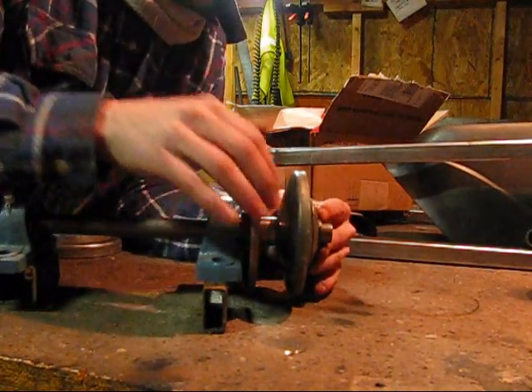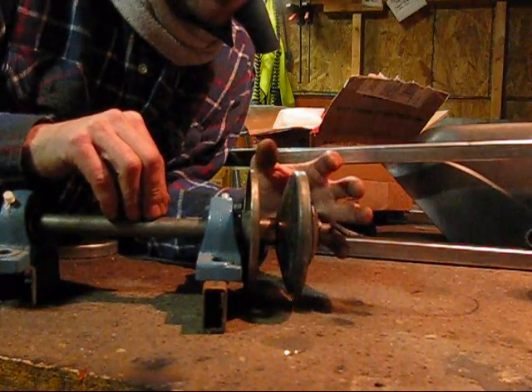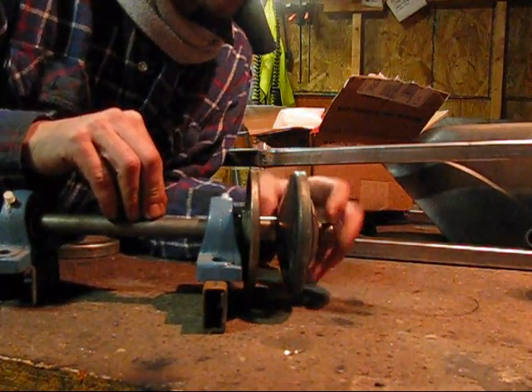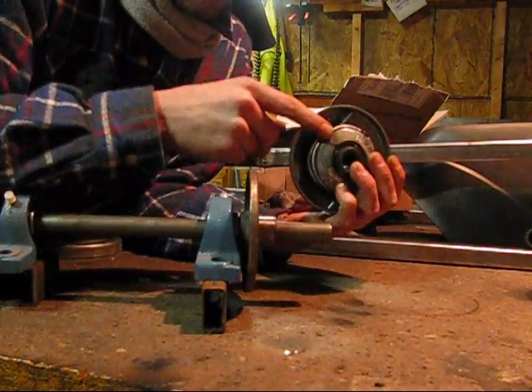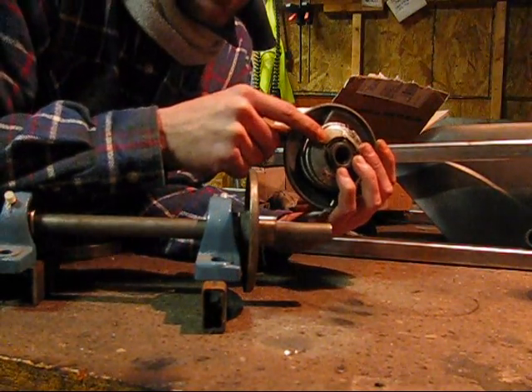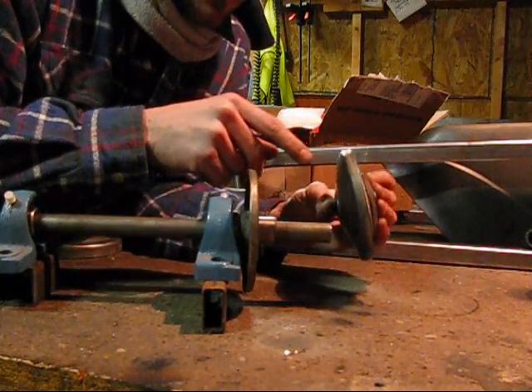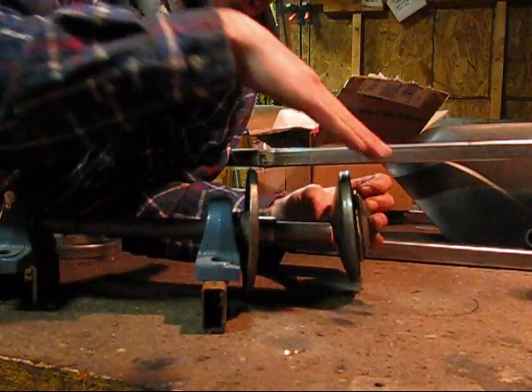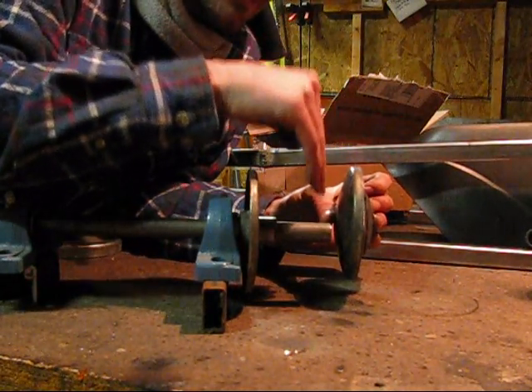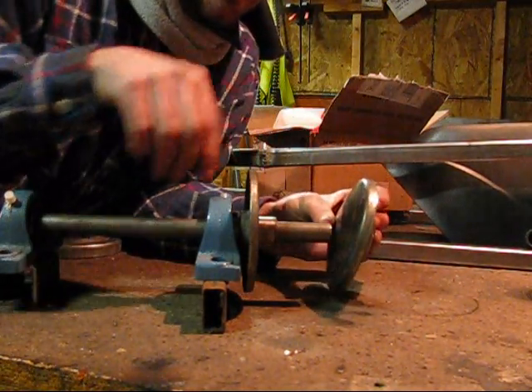Another problem is that if the torque converter has ever been serviced, sometimes if a person isn't paying attention they can put these weights in backwards. You always want to make sure that the more angled side goes to the outside and the more flat side goes to the inside.